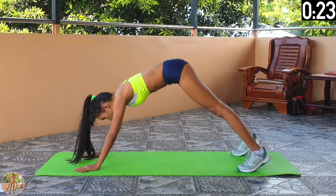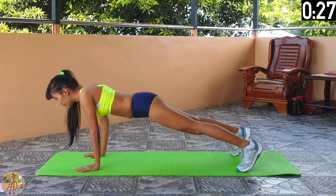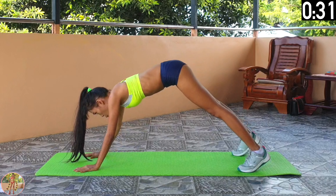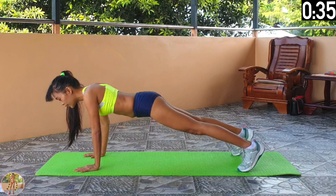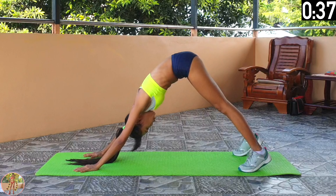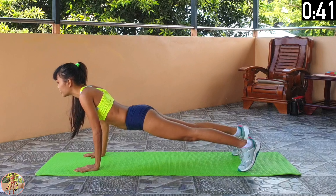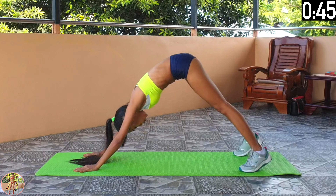Halfway now. Keep your back straight and your legs straight and do this movement slowly. Keep those muscles engaged. 10 seconds left and 3 exercises left. 5, 4, 3, 2, 1 and rest.